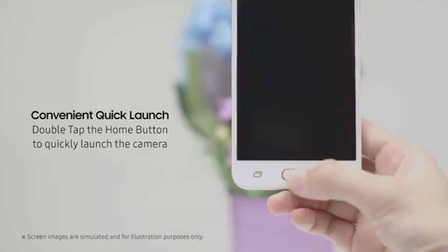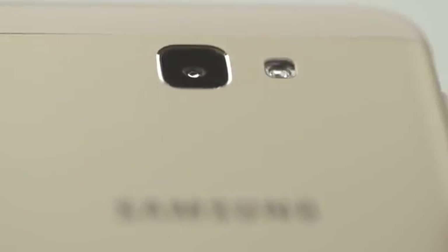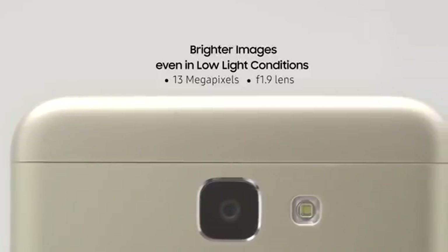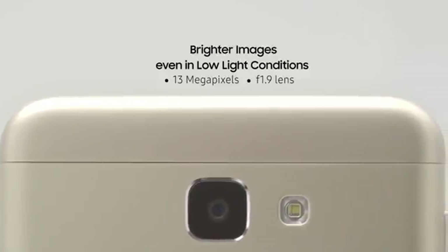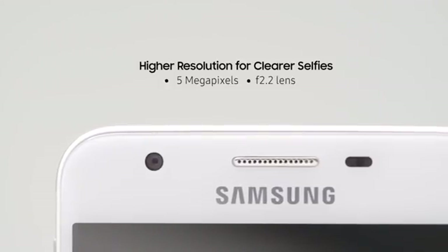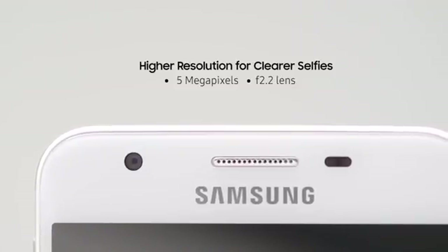Never miss picture-perfect moments again with fast and easy quick-launch camera. Your photos will look stunning even if taken indoors or at night, thanks to its 13-megapixel rear camera with large f1.9 aperture lens. Selfies are also clearer with its 5-megapixel front camera with f2.2 aperture lens.